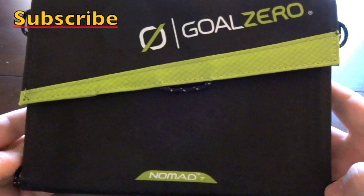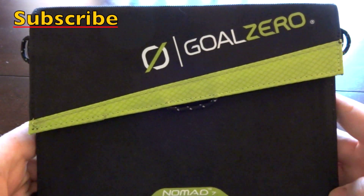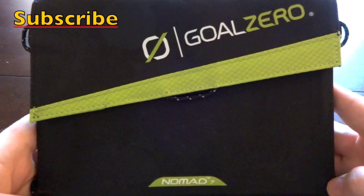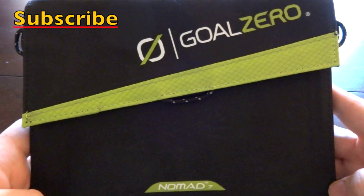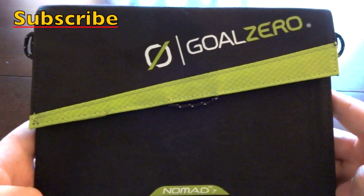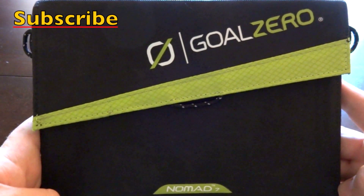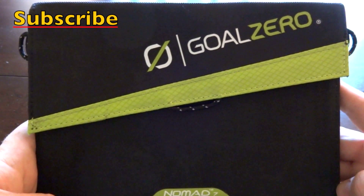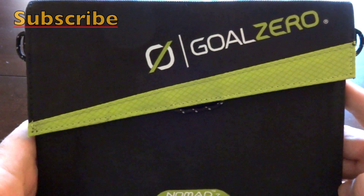There you go — the Goal Zero Guide 10 Plus solar recharging kit with the Nomad 7 solar charger. Appreciate you watching the video — your support makes these videos possible, so please show your support by clicking the like button, sharing my videos, and commenting. Until next time, friends — this is IntelliGear signing off, be well.